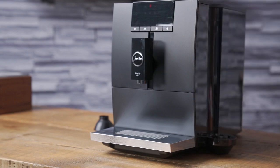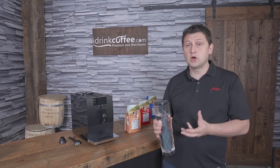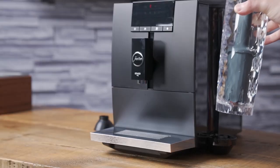And then I can take this to my water source, fill it up — it's all very easy and convenient. Older machines had the water tank in the back, which may have been a little bit more difficult to access, but they've solved that with this. This is really a great feature.